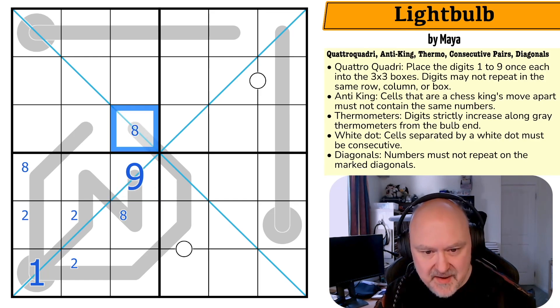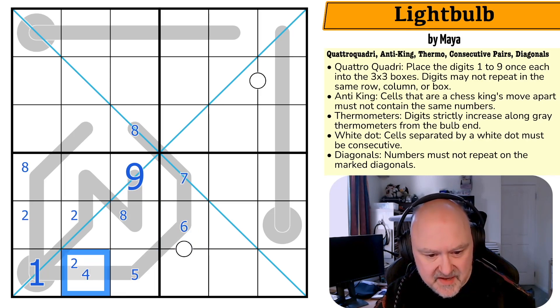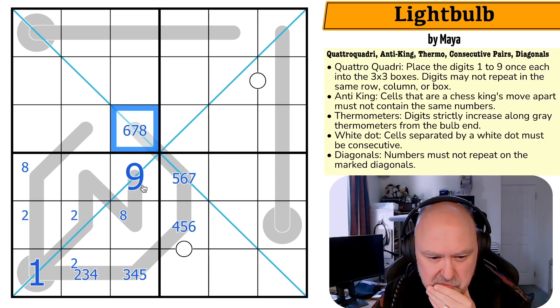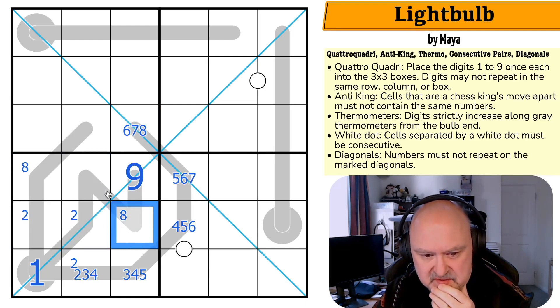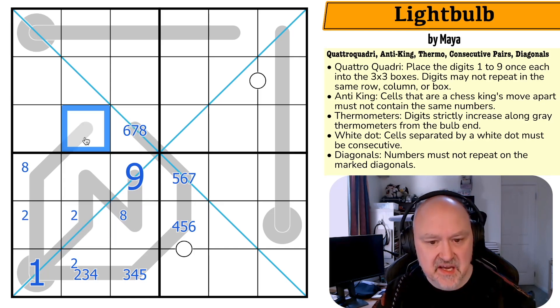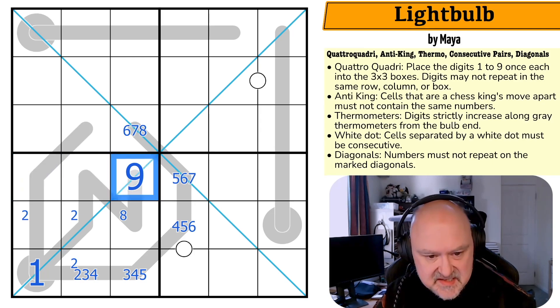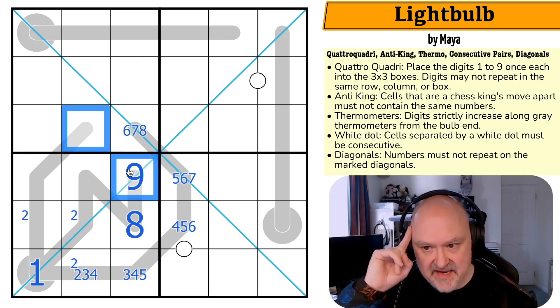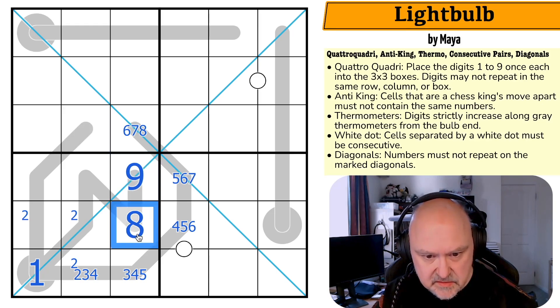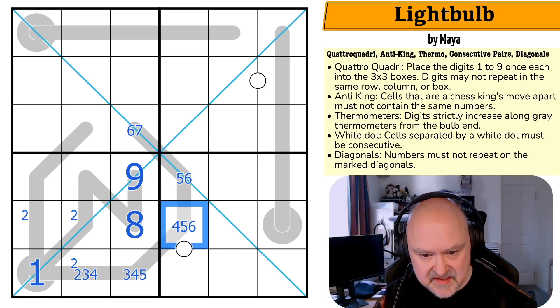I'm going to mark the thermo maximums: maximum eight, maximum seven, maximum six, maximum five, maximum four. So this is two-three-four, three-four-five, four-five-six, five-six-seven, six-seven-eight. Anti-king: this can't be a nine, so if this was an eight this would be a nine and I'd break anti-king. This isn't the eight — this is the eight. I'd forgotten anti-king!